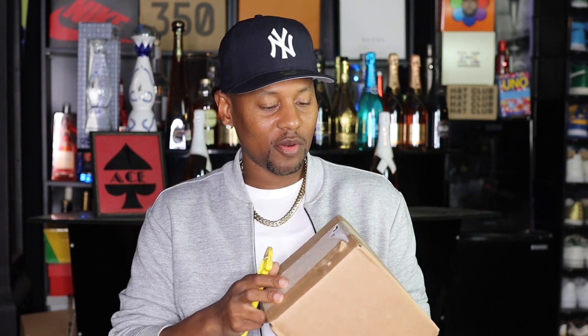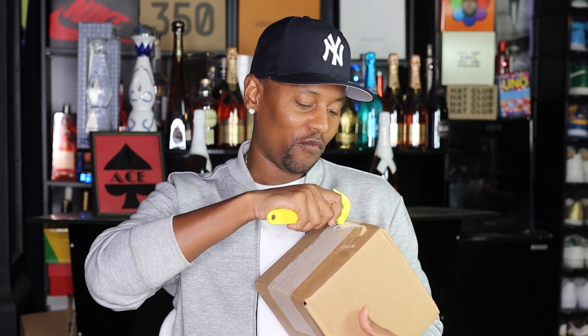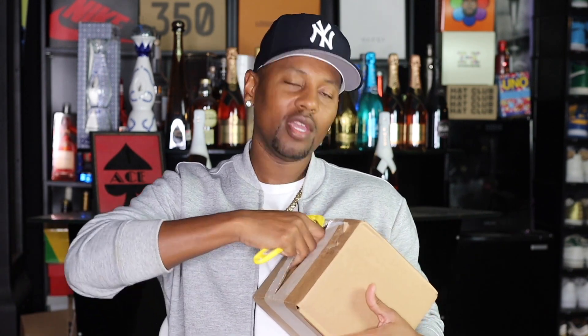All right, welcome back. So I have my box right here. I got my trusty box cutter. So peel back, gang — you know the vibe. I'm going to go ahead and give it a good old slice down the middle, then we're going to peel it back.